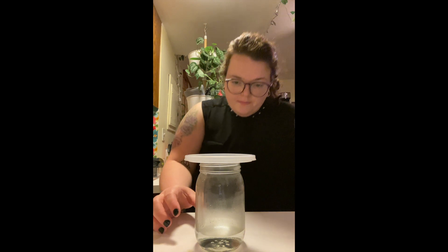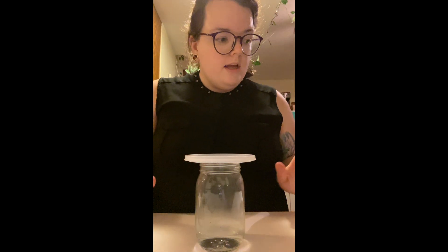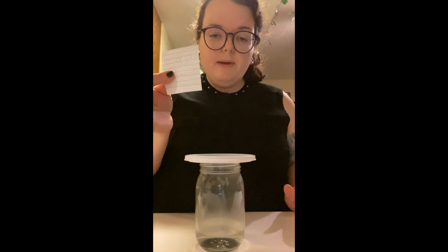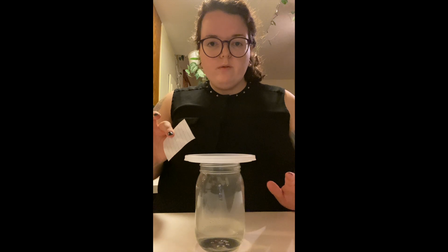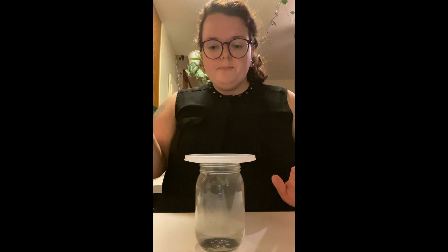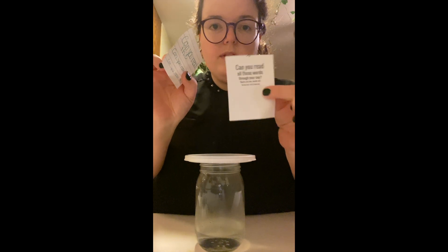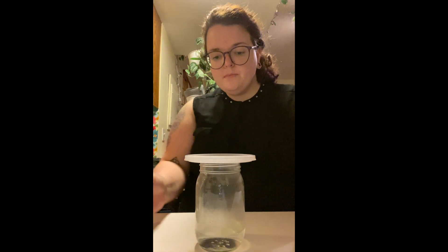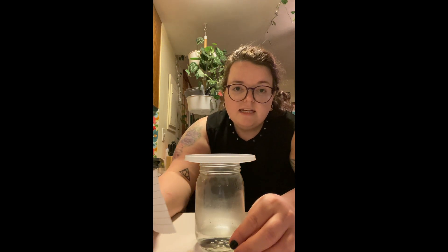Now we're going to take our piece of paper again. This time, don't move the cup — we don't want it falling over and water going everywhere. You can do this without touching the cup. Take your piece of paper, whichever one you have, and hold it up to the cup. Do the same thing you just did. Pause the video and go answer question number two.